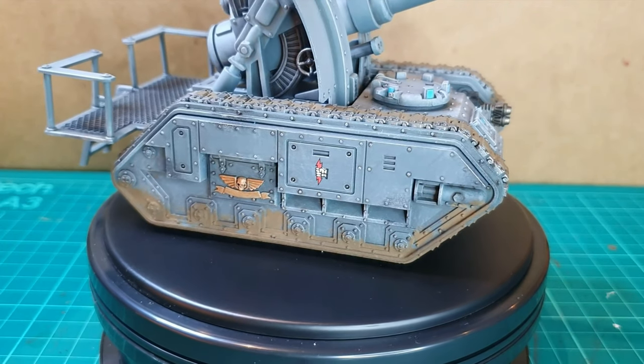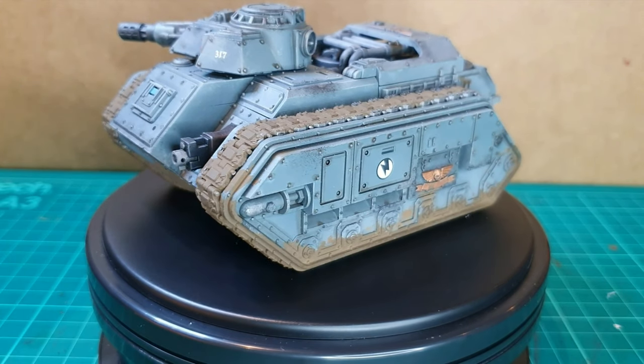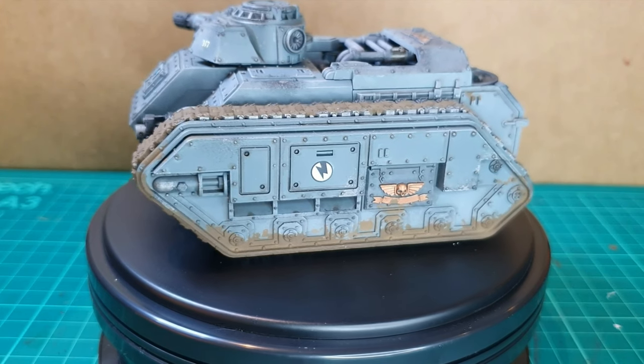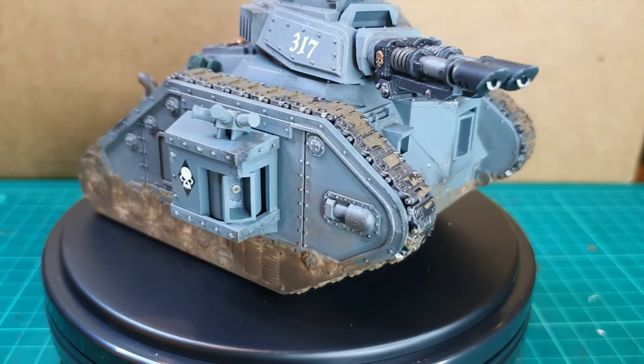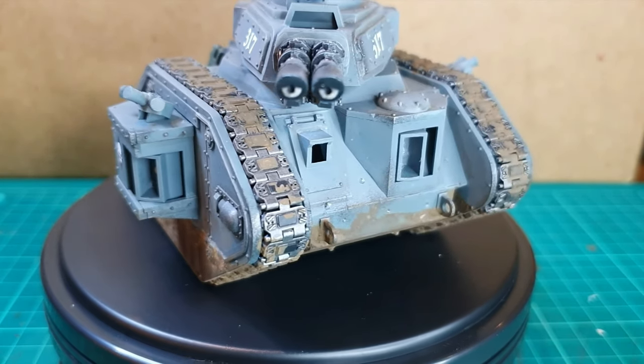It's a super fun process that makes the vehicle look very realistic, and of course you can apply different levels of mud — quite light, as with my Basilisk and the Hellhound, or really muddy like my Lehman Russ Annihilator here, which looks like it's been driving through very thick mud and has it caked on quite heavily.